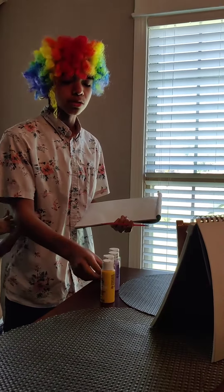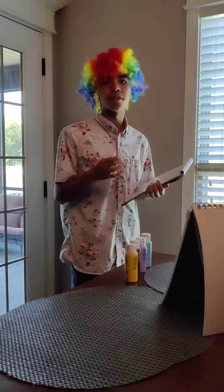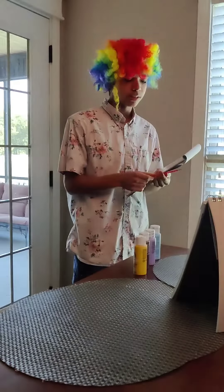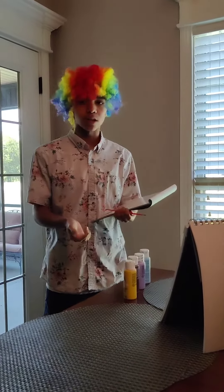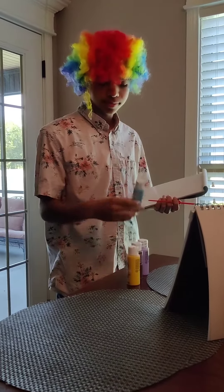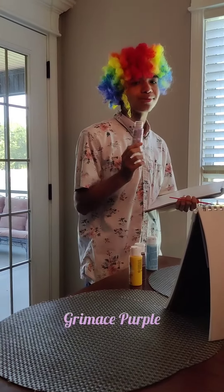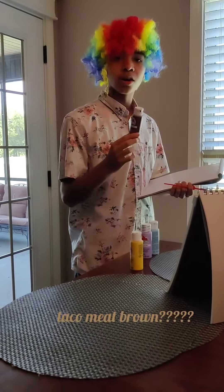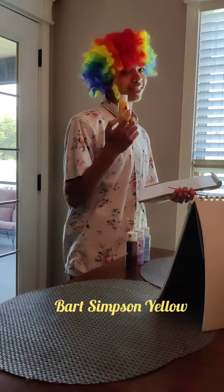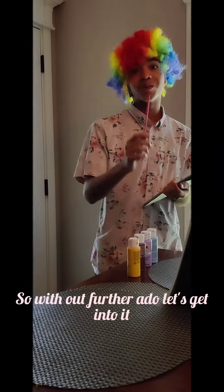So for our colors, we're going to be using — OH MY GOSH! Sorry about the inconvenience, we had some technical difficulties. By the way, I was about to show you the colors I'm going to be using: Snout Brun, Grass Purple, Taco Meatball, and Bob Sips Meat. Without further ado, let's get into it.